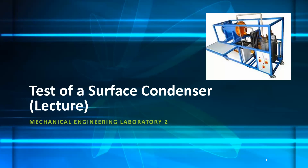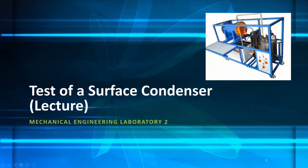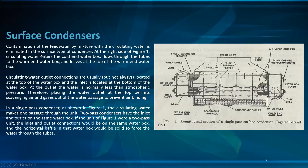Right now, test of a surface condenser — a lecture for mechanical engineering laboratory two. As shown in the packet of the division equipment, the surface condenser is the first test mission. Surface condenser: contamination of the feed water by mixture with the circulating water is eliminated in the surface type of condenser.